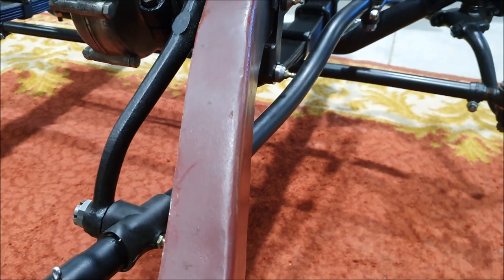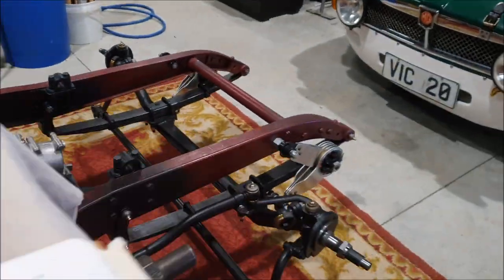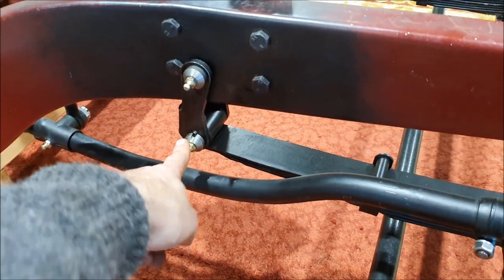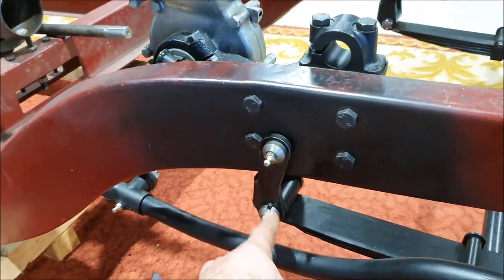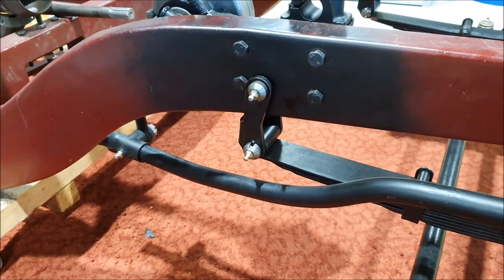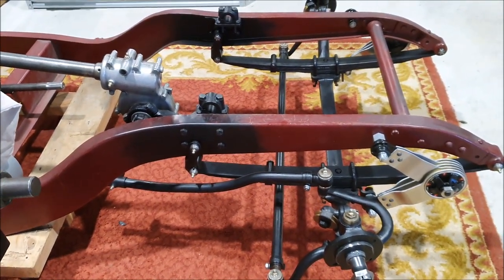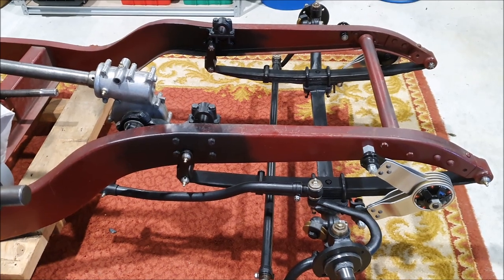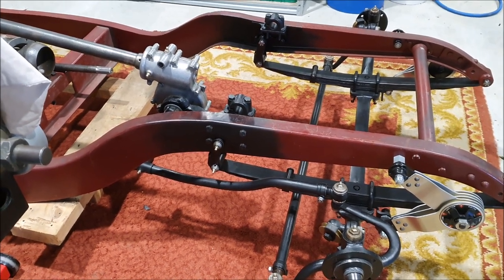That'll probably be better once the engine's in the car, because at the moment there's no weight on the suspension, so the springs are going to flatten a bit. With the engine in, the shackle will move back slightly - hopefully that'll be enough clearance. Maybe I can get a lower profile grease nipple. I don't want to go messing with the drag link trying to bend it. That's only an issue if you're at full lock with the suspension at full travel - if you're in that situation you've probably got other problems to worry about.